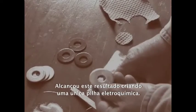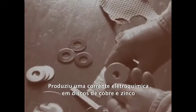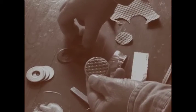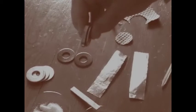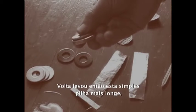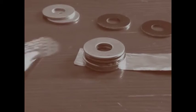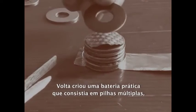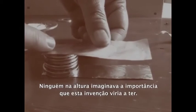He accomplished this by creating a unique electrochemical cell. He produced a detectable electric current with discs of copper and zinc, separated by fabric that had been soaked in salt water. Volta then took this simple cell further, piling cells on top of each other to create a device with an increased electrical output. Called the Voltaic Pile, Volta had created a practical battery consisting of multiple cells. No one at the time could imagine how important this invention would become.